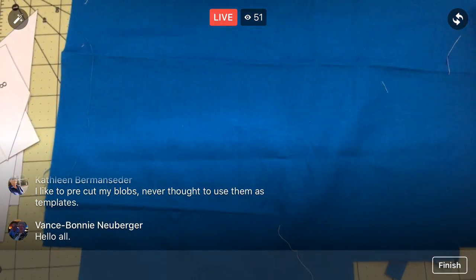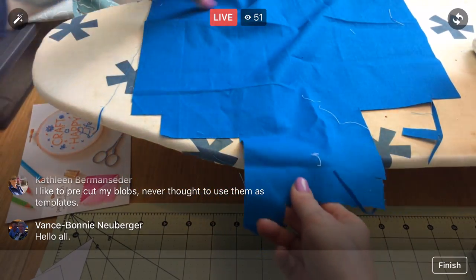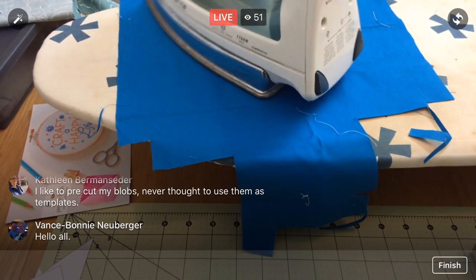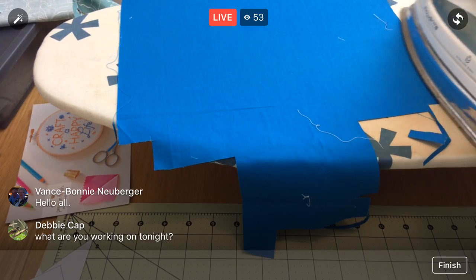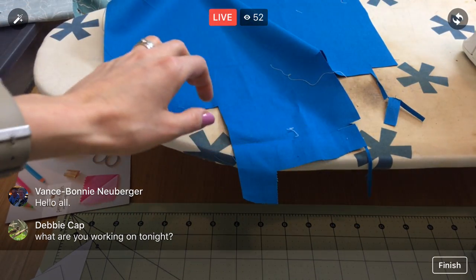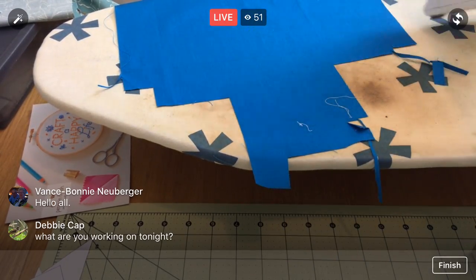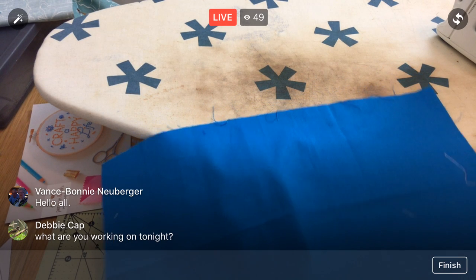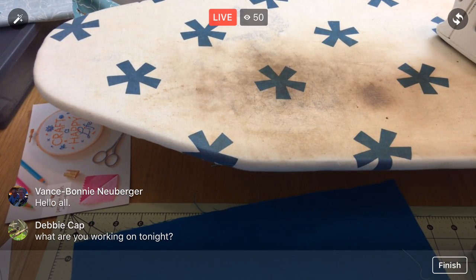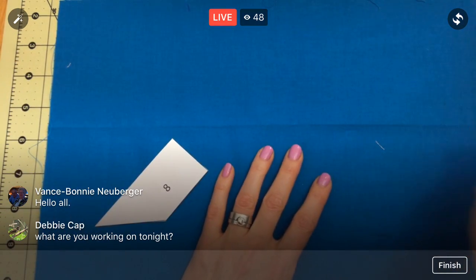Here is our sky fabric. It's pretty wrinkly — let's give that a little press. It's hard to believe these are my biggest pieces of fabric because they aren't all that big — maybe 10 by 15 inches or so. We are working on the Splendid Sampler quilt along — you can get more info at thesplendidsampler.com. We are working on block 85. It's New Block Sunday — we get new blocks every Sunday and Thursday.